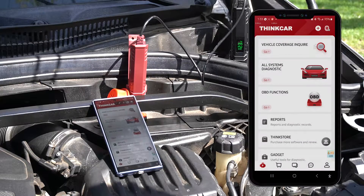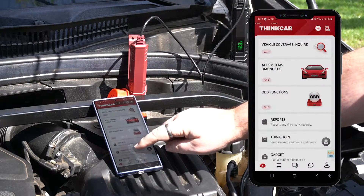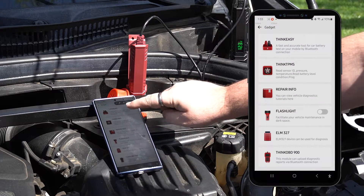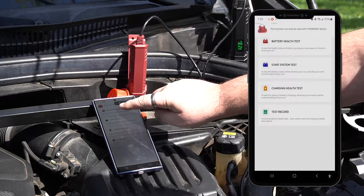After the ThinkDiag Plus app has finished installing, open it. Then tap Gadget, followed by ThinkEasy, and then Battery Health Test.